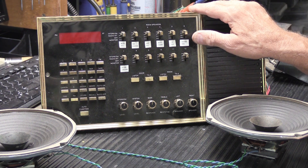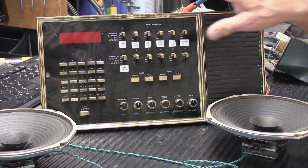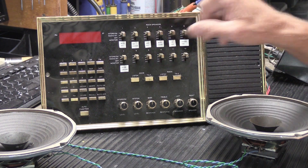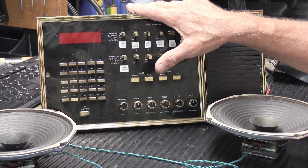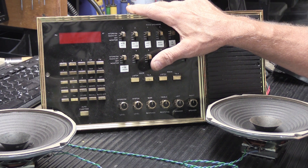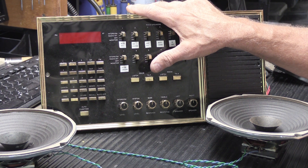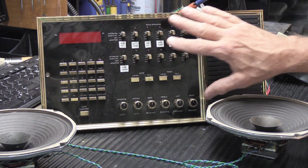You don't see a lot of N80s because they were very, very expensive at the time. Just this master station by itself, without the wall housing or anything else, had a list price of nearly a thousand dollars. That was a lot of money for a music intercom master station in the 80s.